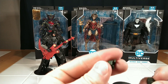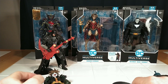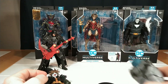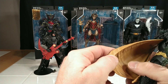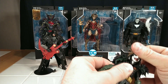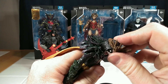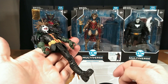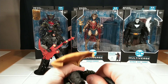He comes with two extra hands — a closed fist and a gripping hand — his stand, and Dark Father's upper torso. The crown is a soft rubber, as well as the feathers on the cape. The cape is kind of firm but pliable. The head articulation isn't all that good because this little crown around the neck kind of hits the cape and hinders that. His leg just fell off — it's not broken.